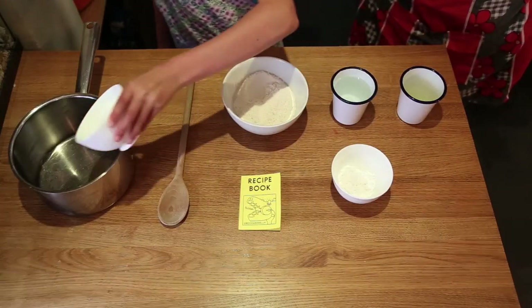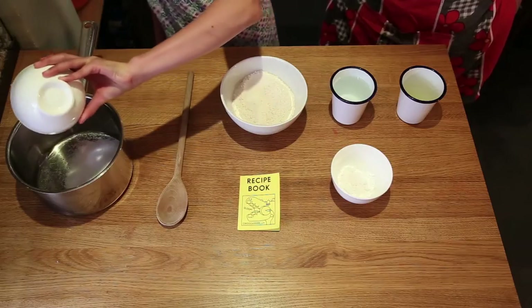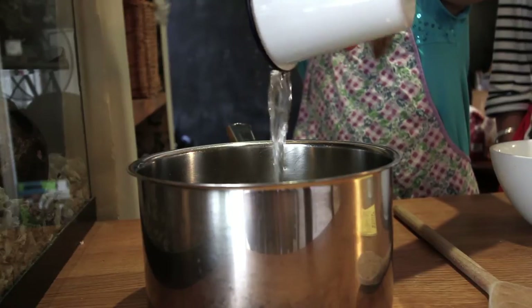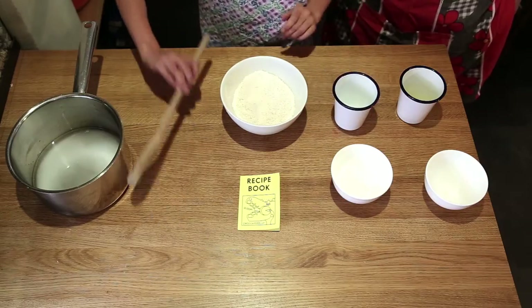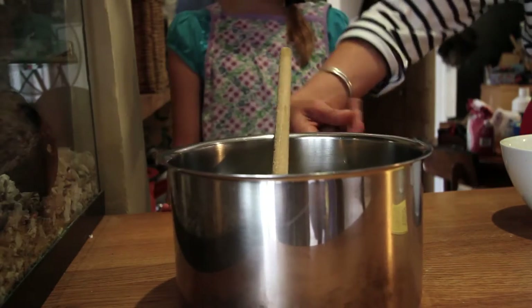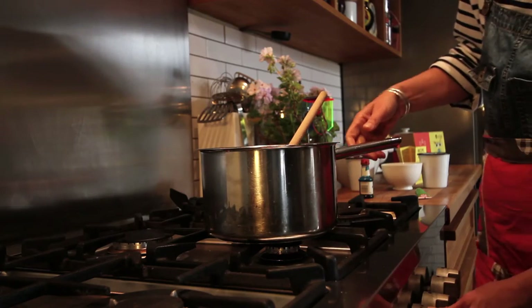Step one: add the water and salt to a pan. Bring to the boil until most of the salt has dissolved.